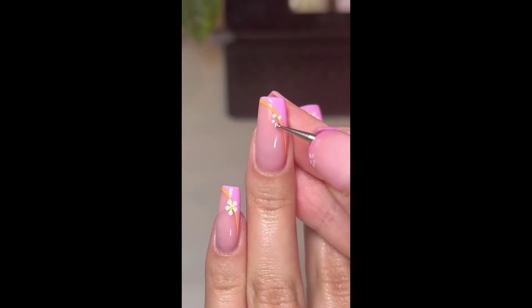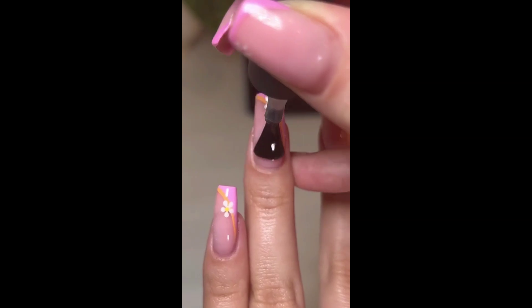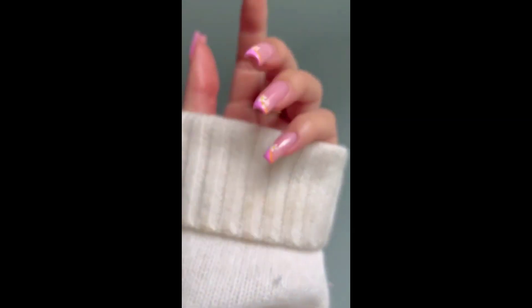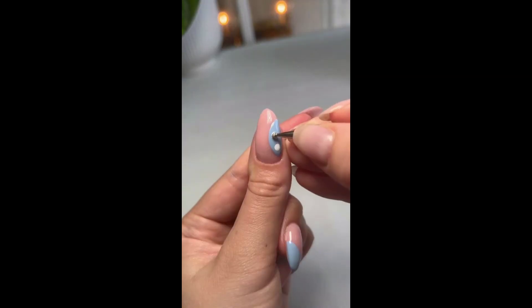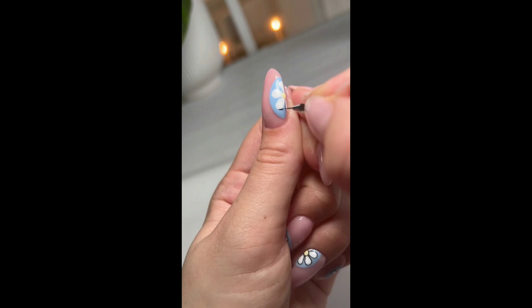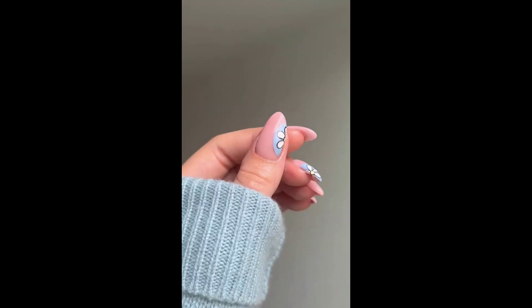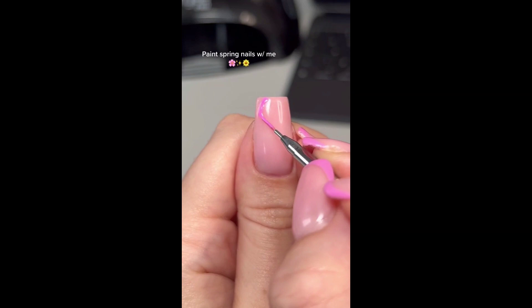Add floral patterns, blooming flowers, or delicate cherry blossoms using nail stamps, hand painting, or nail decals. You can also incorporate elements like butterflies, ladybugs, or springtime animals for a whimsical touch. Don't forget about playful polka dots or abstract patterns reminiscent of spring showers. Let your creativity bloom and capture the essence of spring on your nails.